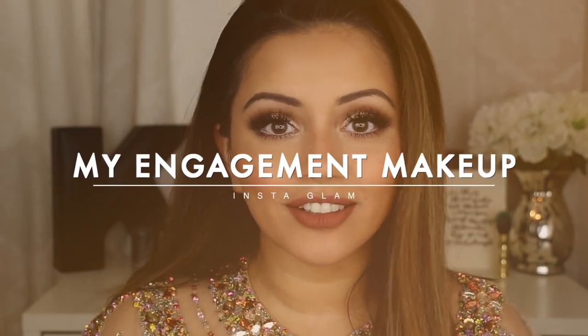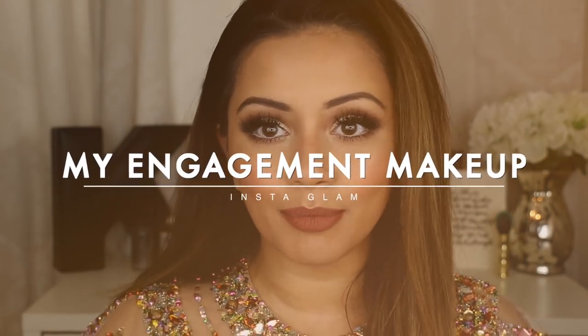Hi my angels and welcome back to my channel. This video today is going to be the makeup look which is this look on my face right now, that I wore in Dubai. It was the night that I was actually proposed to by my fiance, which is so crazy to be calling him that. I actually did a poll on my Twitter to see if you guys wanted to see this makeup look and pretty much everyone said yes, so that's why I am filming this look for you all.